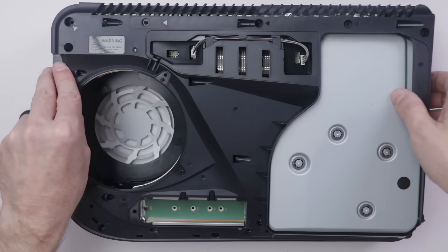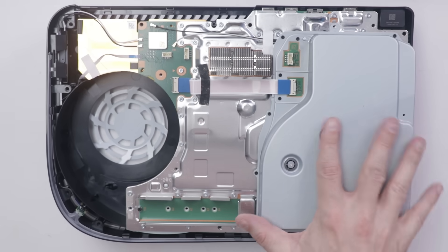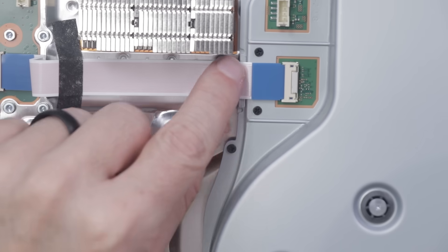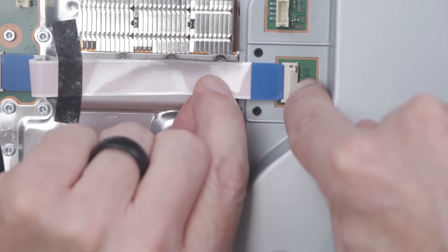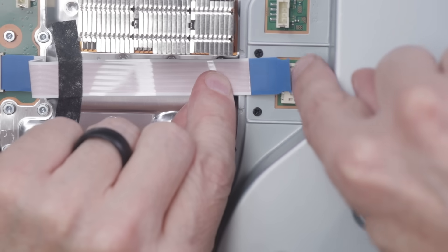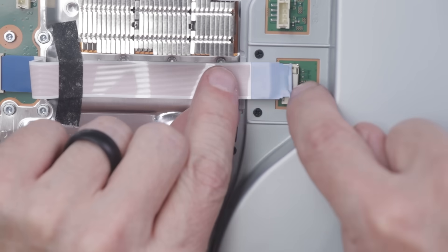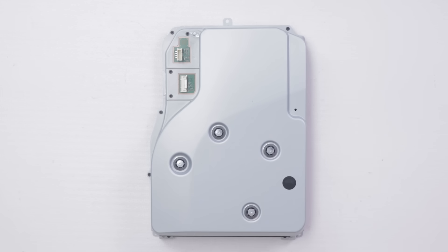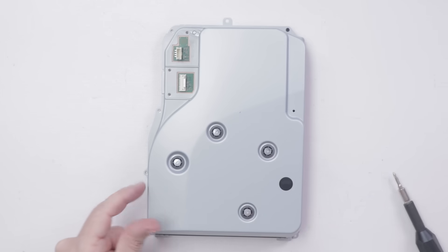With that piece removed, we can remove this black piece and get our first look at the disc drive. We just need to unclip this ribbon cable and then we can remove the disc drive. This disc drive ribbon cable doesn't just pull out — there is actually a little locking tab that you push straight down on, and then the cable will come right out. If you don't push down on that locking tab, you will likely break these little ears off inside the connector and then you have to figure out a way to get those ears out. All of the black screws around the edge of this disc drive casing are all the same size.